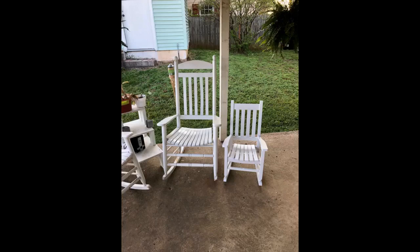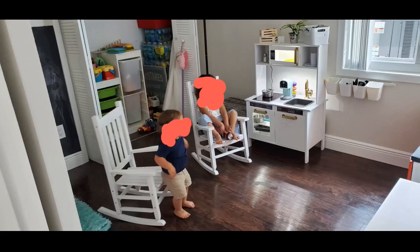Solid and cute. Great chair for kids bigger than toddlers but not yet adults. Easy to assemble, sturdy and really attractive.